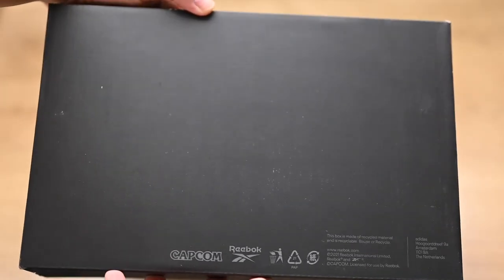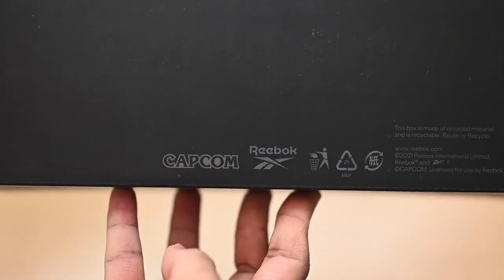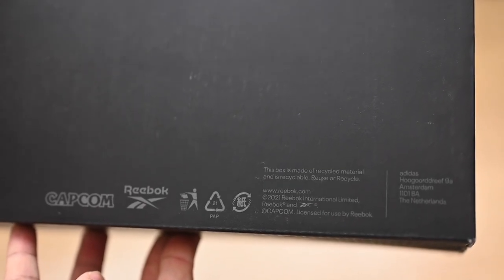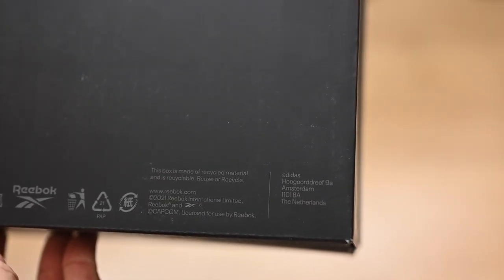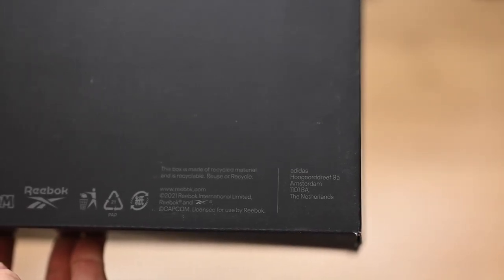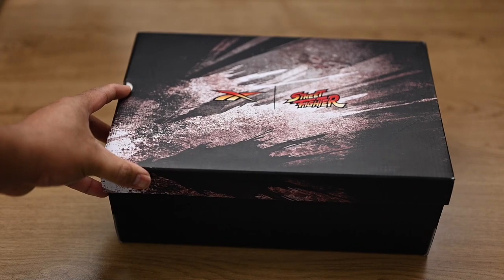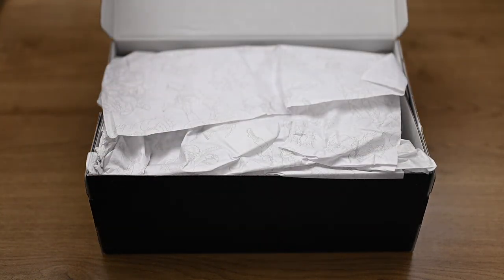Here's the bottom of the box. You can see the Capcom logo there, which is really cool to see, along with the Reebok logo and all the usual stamps and indicators for typical boxes. Right here we also see Adidas, as Reebok was previously owned by them up until 2021. I believe Athletic Brands now owns Reebok.